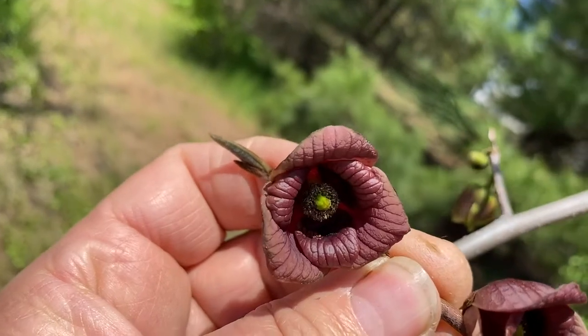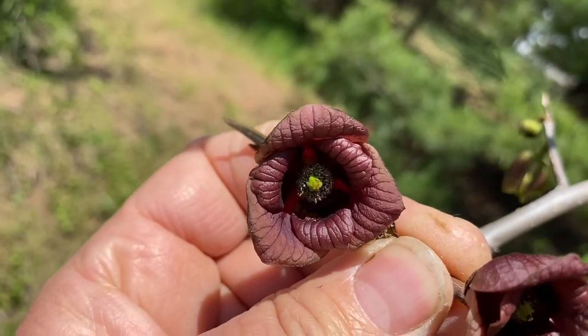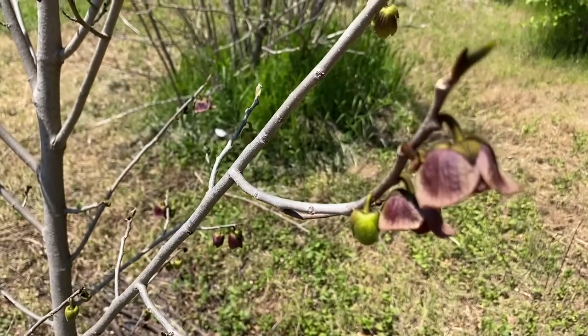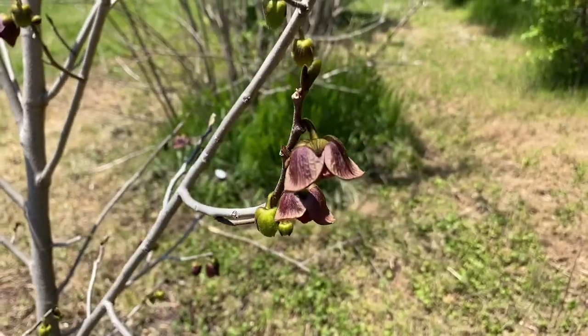You'll notice that the pollen parts around the outside are in full bloom — it looks kind of dusty in there — and the petals themselves are out real far. The male part is called the stamen, and that is what will give us the pollen for the other plant.